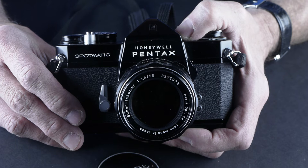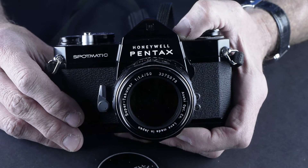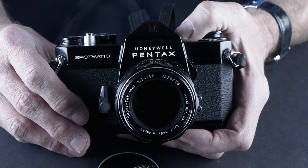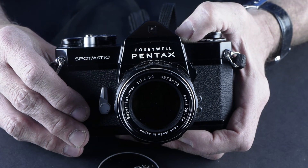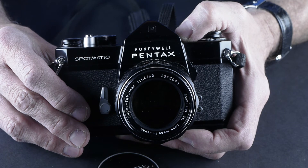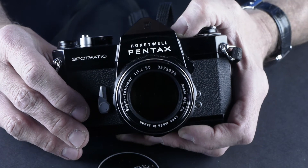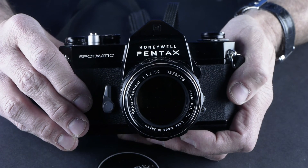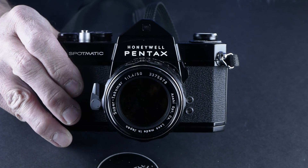If you have any questions, put them in the comments and I'll be glad to answer them. I'm always looking for new cameras and love talking about them. If you have one of these, let me know your experience with it and send me some pictures. That's the Pentax Spotmatic — beautiful black body. See you next time, hit the subscribe button.